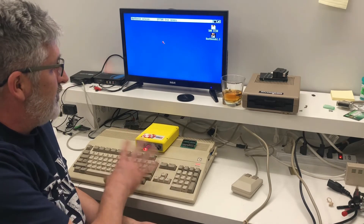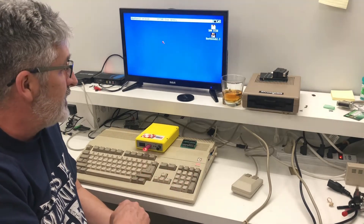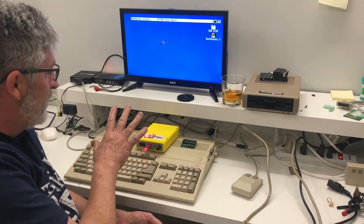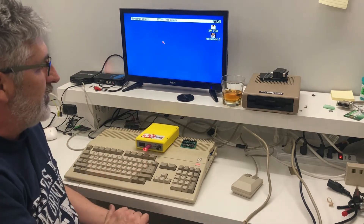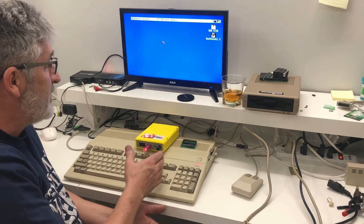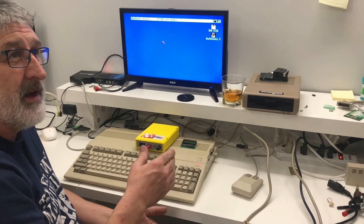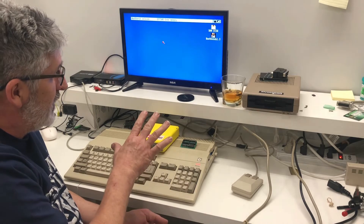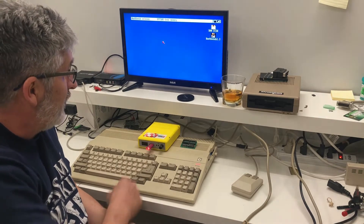The Gotek external drives are getting very popular for the Amigas, the Atari STs, that kind of stuff. There's a conundrum with them because with the Gotek you can't boot off of this drive when it's mounted externally — because these Amigas, unless you've got Workbench 2.0 or 2.1 and higher, you can't boot from the external Gotek or external drive period.